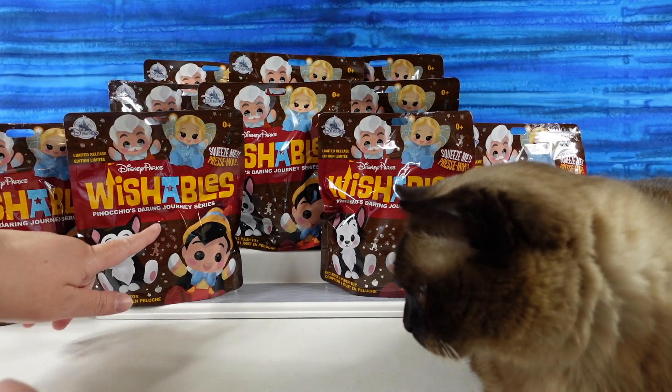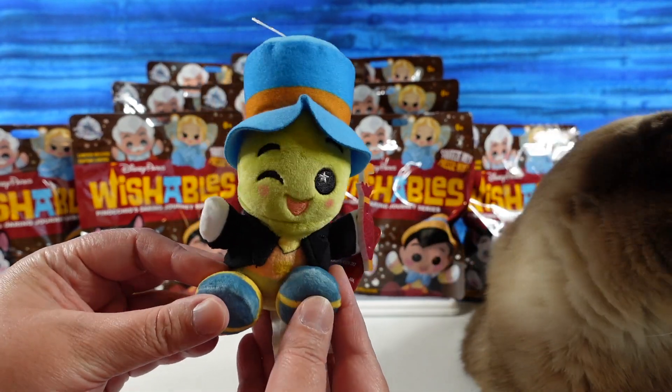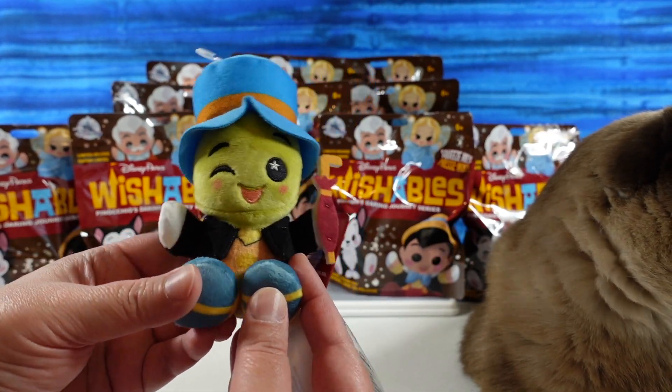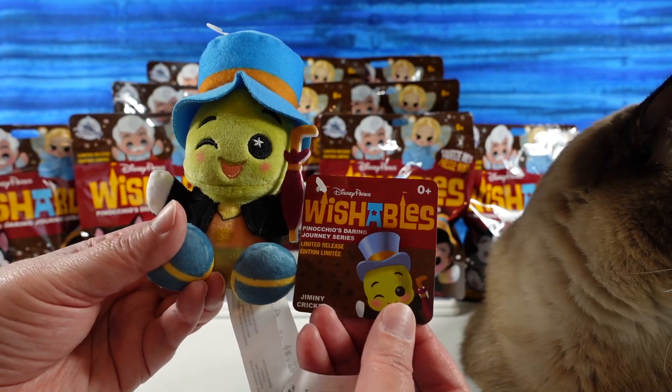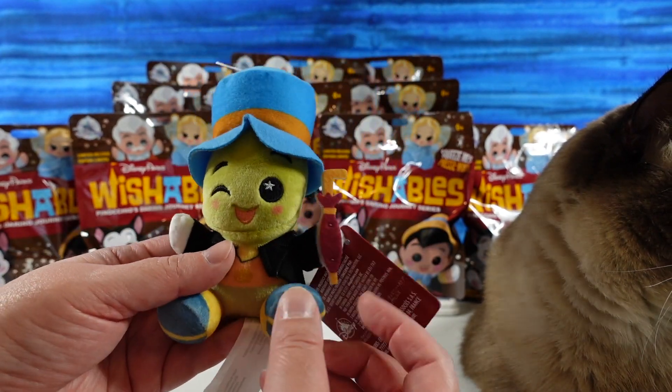Today we're going to be opening up the Disney Parks Wishables from Pinocchio's Daring Journey series. Jiminy Cricket right here is the little plush that you can just buy non-blind bag. So he has a little tag here and he is super adorable, as you can see.